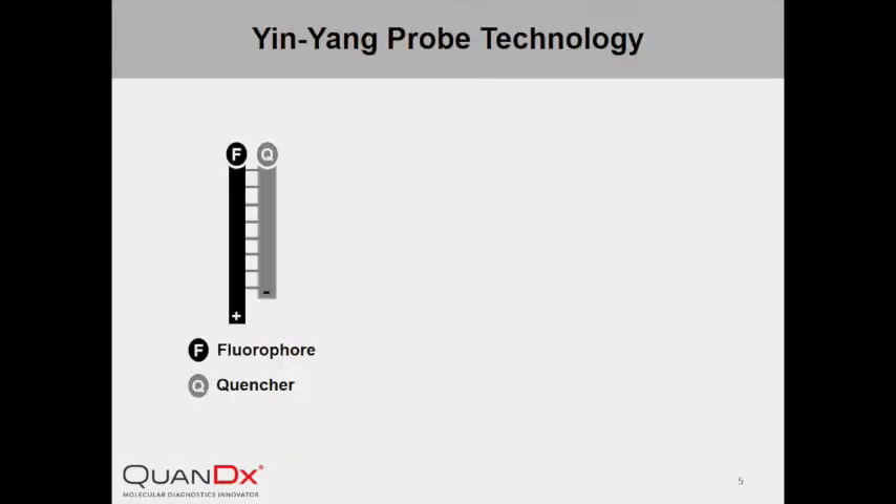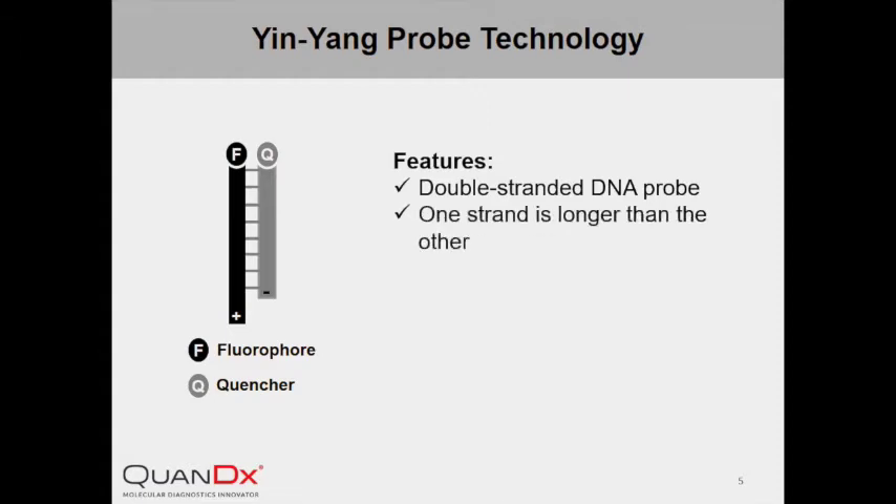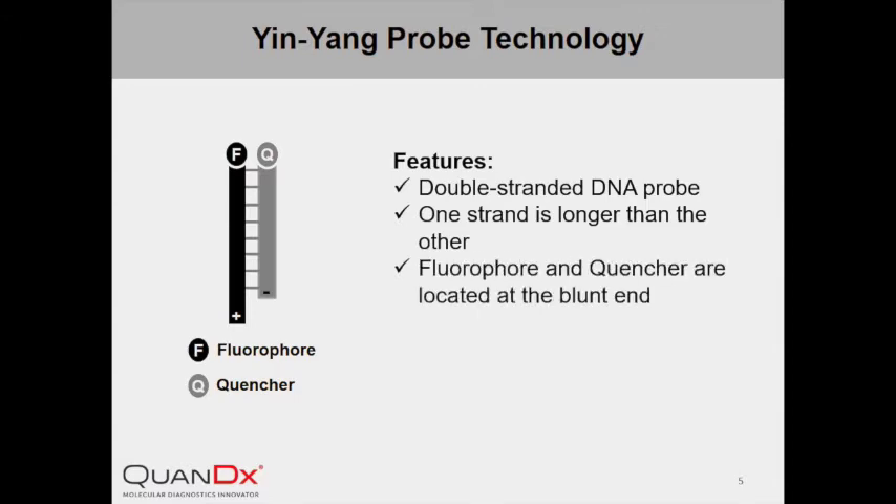InYang Probe is comprised of two strands of complementary DNA — it is therefore a double-stranded DNA probe. One strand, the positive strand, is longer than the negative strand. The two strands bind with each other to form a blunt end and a tailed end. The fluorophore and quencher are located at the blunt end: the positive strand is labeled with the fluorophore and the negative strand is labeled with the quencher.